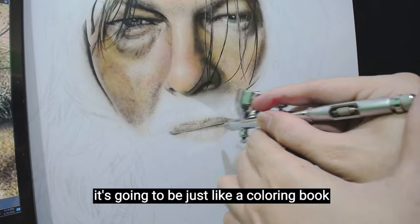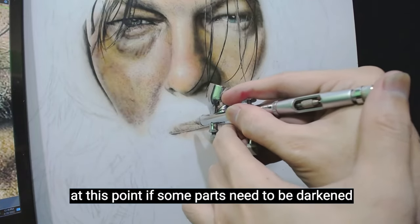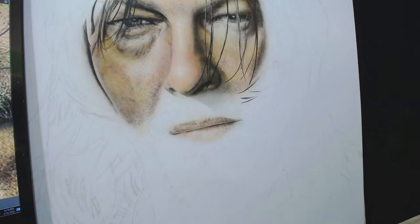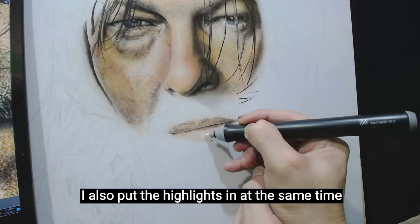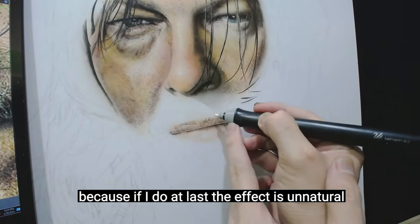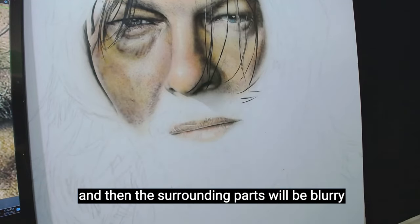It's going to be just like a coloring book at this point. If some parts need to be darkened, I will just switch back to the black paint — it's just used interchangeably. While I am doing the layering of color, I also put the highlights in at the same time by using an eraser. Because if I do it last, the effect is unnatural — the highlights will look sharp and the surrounding parts will be blurry.